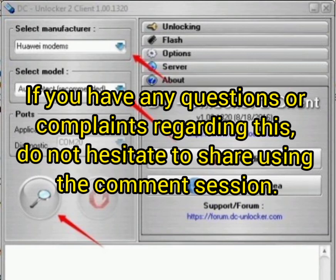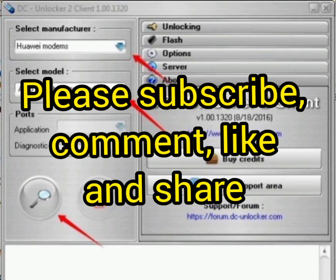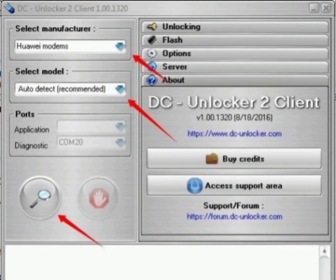If you have any questions or complaints, please do not hesitate to share them using the comment section on this video. Please like, share with your friends, and subscribe to our channel. You will get more updates. Thank you for watching this video — please subscribe for more upcoming videos.